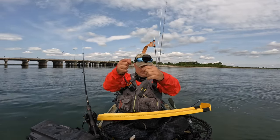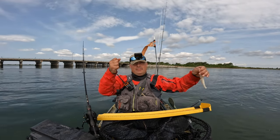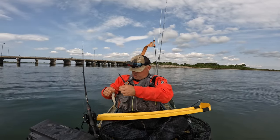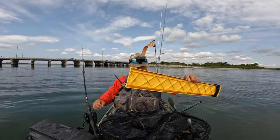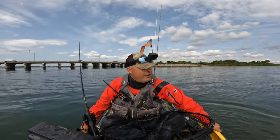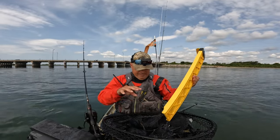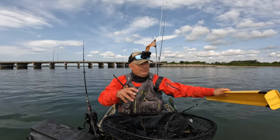I got my leader a little worn — I'm gonna change that now. Good fight, good fight. That's a good way to end my outing. I'm gonna try one more drift because I think some of those fish were bass and the blue just got it. So we'll see what happens. If not, then we're gonna call it soon.